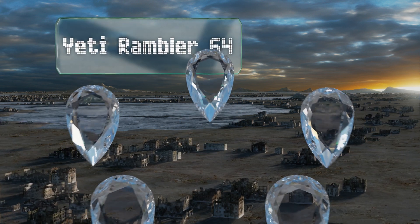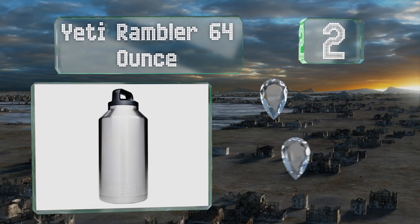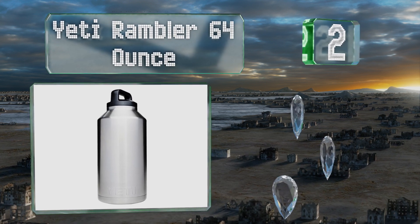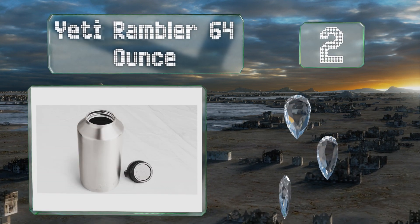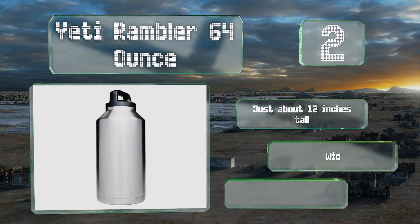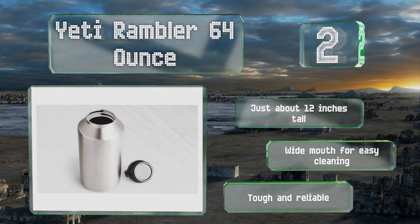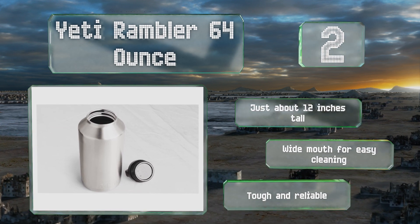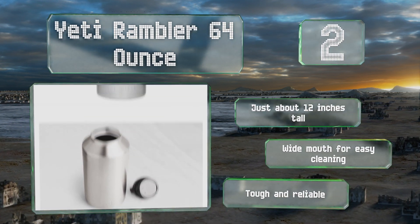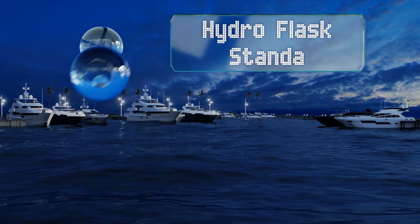At number two, you surely know the name by now, and this Yeti Rambler 64 ounce lives up to the company's reputation for keeping you hydrated while on the go. It features double-wall vacuum insulation as well as an insulated cap that even works well as a carrying handle. It's just about 12 inches tall and equipped with a wide mouth for easy cleaning. It's tough and reliable.